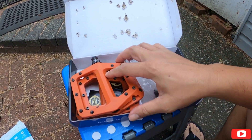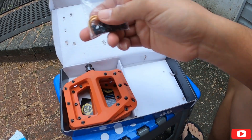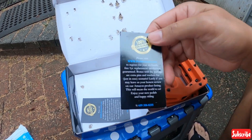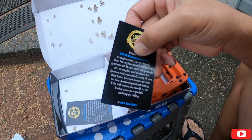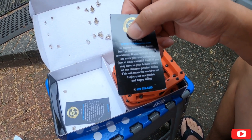I-lalagay natin yan sa bike natin. So ito pala yung free nya na fins, tsaka yung washer nya dito sa pedal. So meron syang one year replacement — i-register natin sya dito sa site na to para meron tayong warranty.